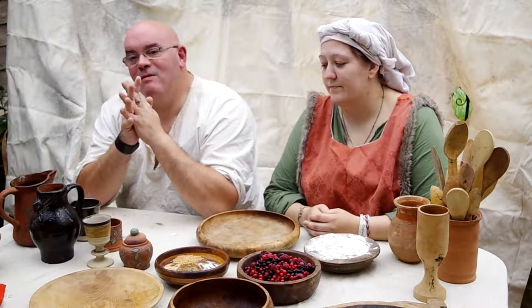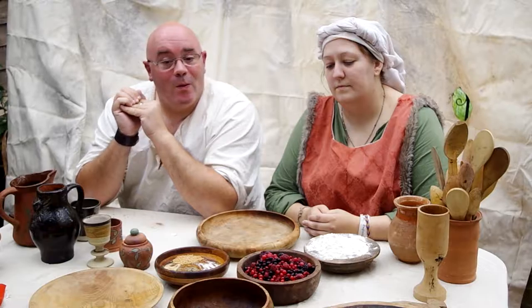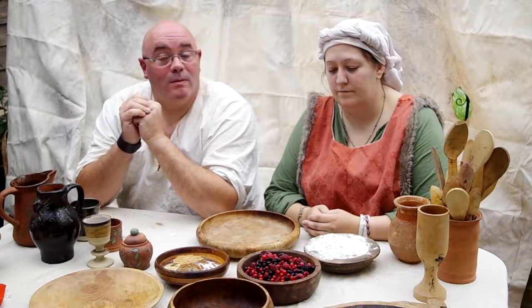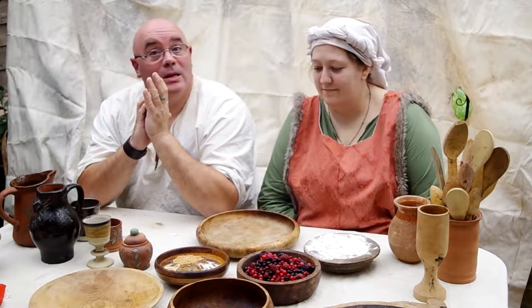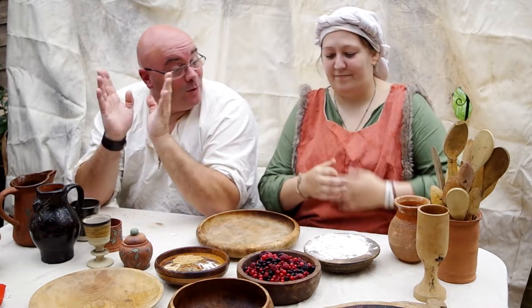Hi again, welcome to Hobble TV from the Saturday Medieval Kitchen. Today we are going to be cooking an apple pie and summer fruit and apple pie. For those that don't really know me, my name is Paul. And next to me I have my very beautiful assistant Nicole. She knows these recipes better than I do, so I shall be assisting her.